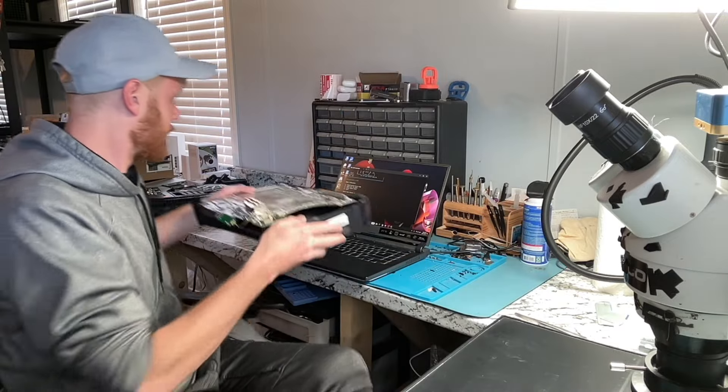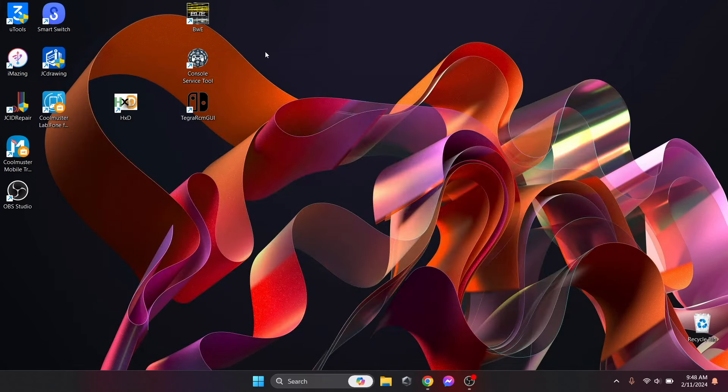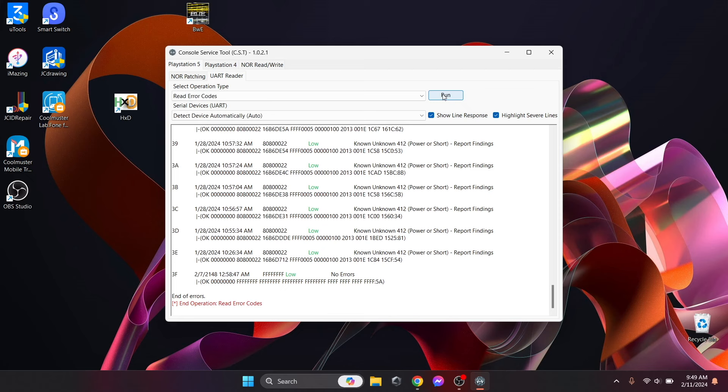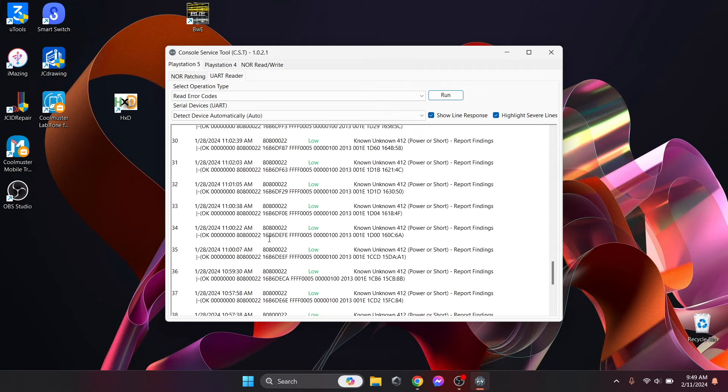We've got that soldered now. We're going to start with the free tool first. We'll connect the PS5, go to the UART reader, plug in the PS5 power, attempt to turn on the PS5 so we know all the power rails are ready, and then click Run on 'Read Error Codes.'